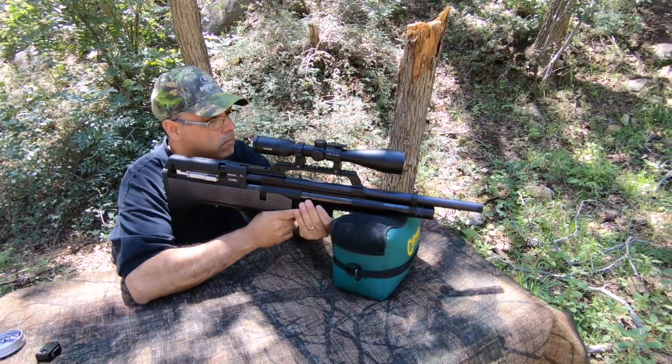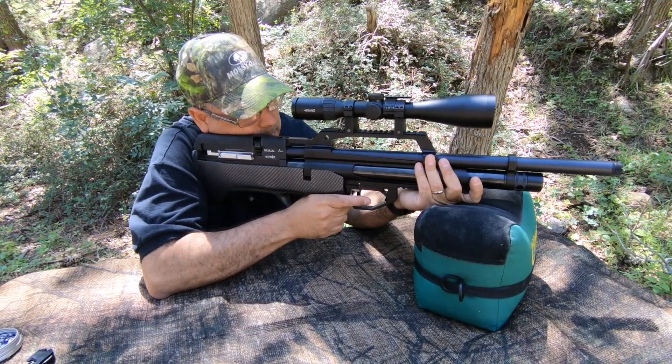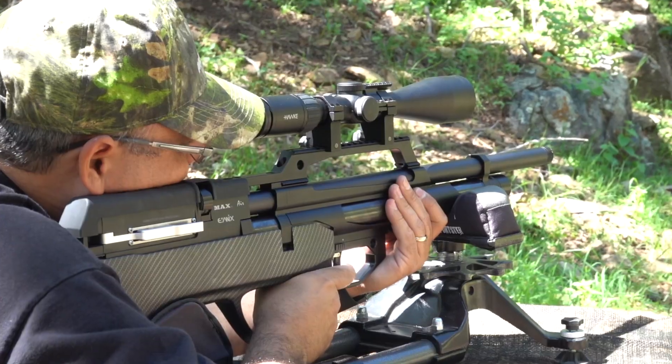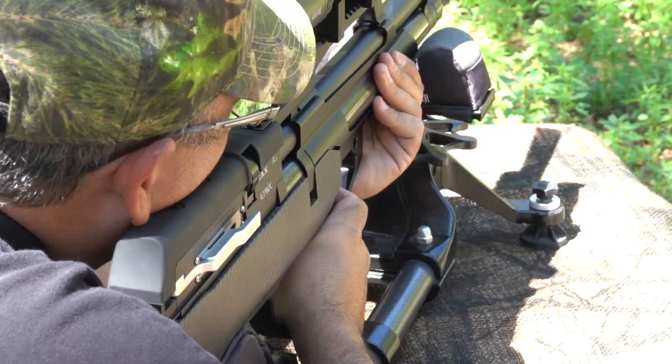But accuracy, power, and shot count have all been done before. Where Evanex really jumps ahead is with their new air-actuated semi-automatic system. This new system is extremely reliable and delivers thousands of worry-free shot cycles. Moreover, the system is simple to maintain and service when needed.